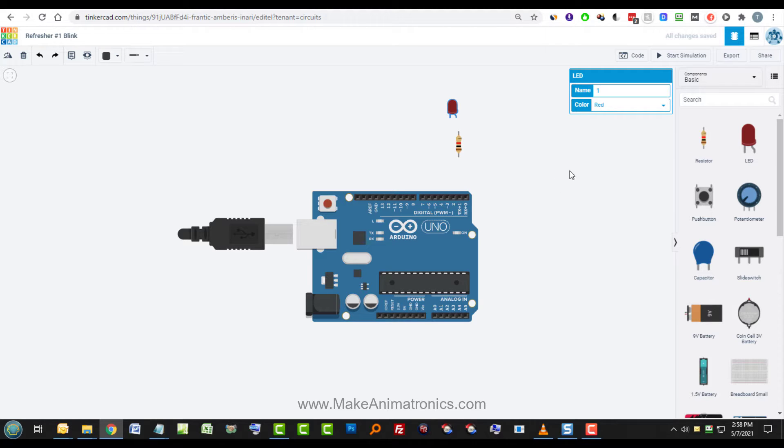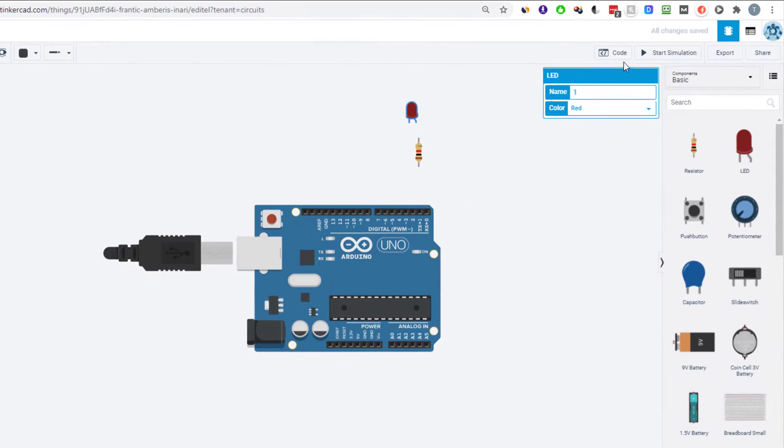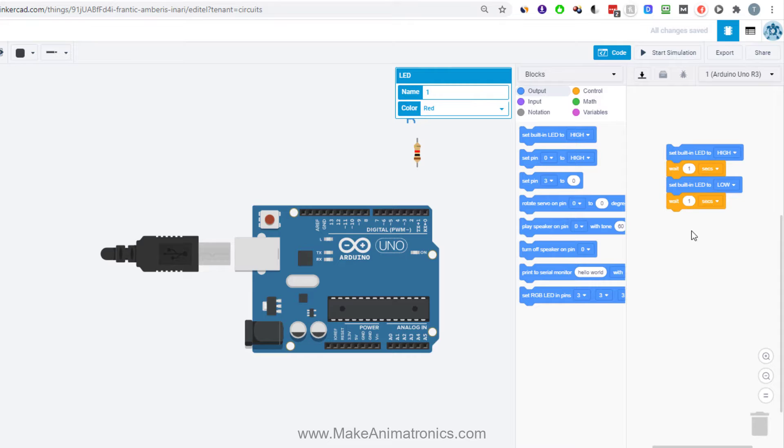One thing the Arduino does is include a basic program to help people get started. If we look at the code, we can see it sets the built-in LED to high — that means apply 5 volts — and the built-in LED is this one right here. It turns it on for a second, then sets it to low (zero volts, off) for a second, and loops forever until we tell it to do something else.